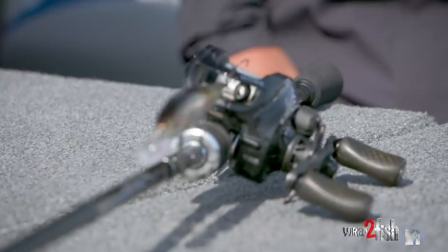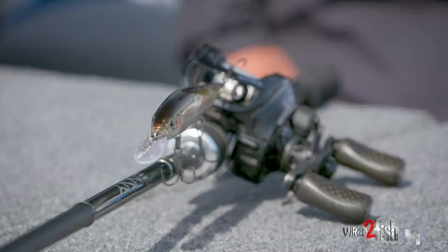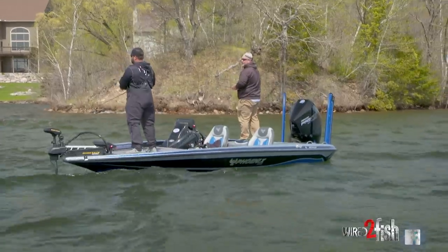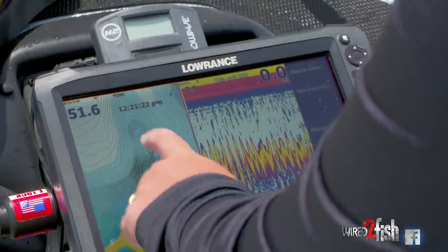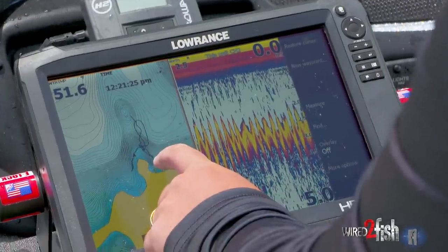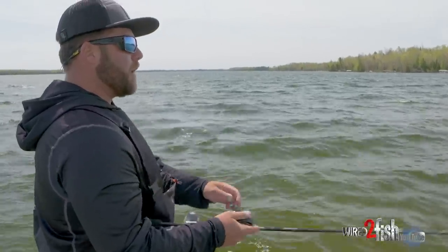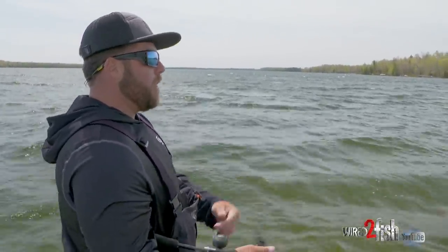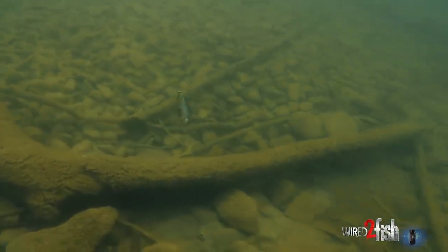When you've got a jerkbait tied on, the best place to look this time of year — early spring — is main lake points. Run around with your electronics and find big boulders and long extensive flats leading into shallower pockets. That's a great place to start, especially when water temperatures are low to mid 50s. Those fish probably aren't spawning quite yet. They're either pulling out if they were going to try to spawn, or on their way in from their wintering habitat. I'm looking for bigger boulders on those points mixed with sand — that sand will warm up quickly, and those big boulders are cover for big smallmouth.